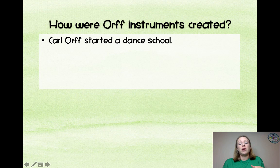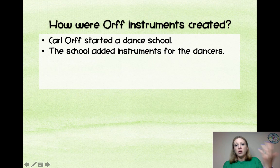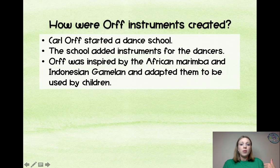So how are ORF instruments created? Basically, Carl Orff and another woman started a dance school, and eventually Orff decided they wanted to have their own instruments for the dancers. They wanted the kids to play the instruments, so they started with drums, but eventually decided they needed more, and so he started looking for ideas of how they could incorporate instruments for their students.